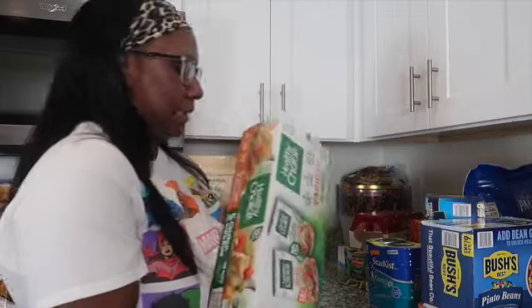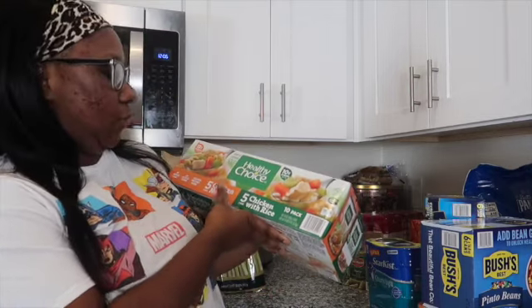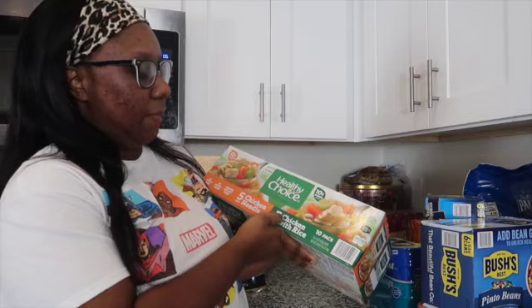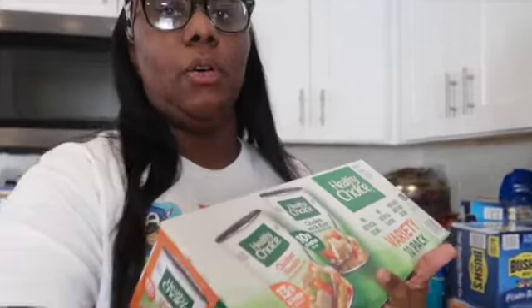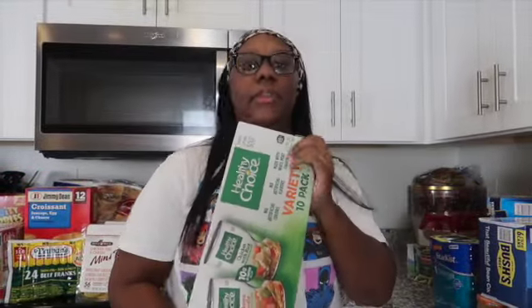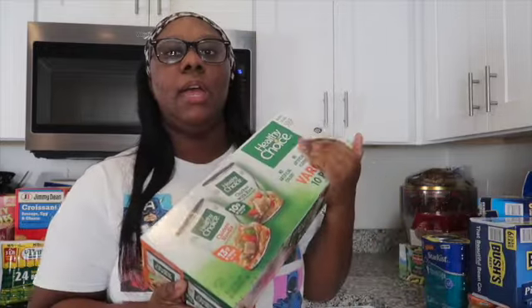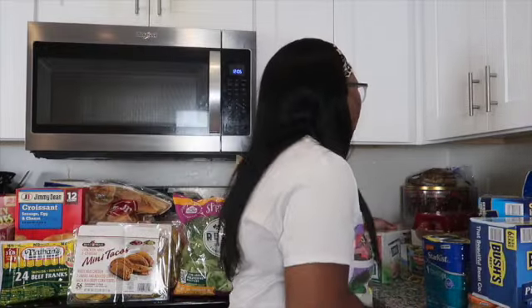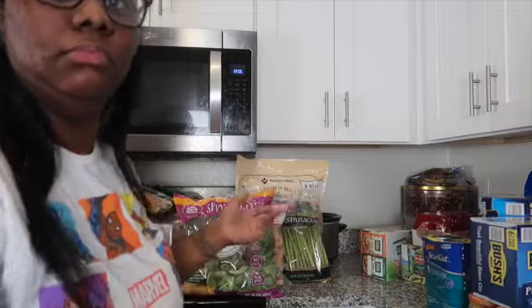Next, I saw these Healthy Choice cans of soup at Sam's and definitely wanted to try them. You get five chicken noodle cans and five chicken with rice cans. With it being flu season and fall, I just want something quick for the kids to grab if someone gets sick or doesn't feel like eating something heavy. My kids are starting to get a little sick, so I want to have something on deck. You get 10 cans total, which is nice.